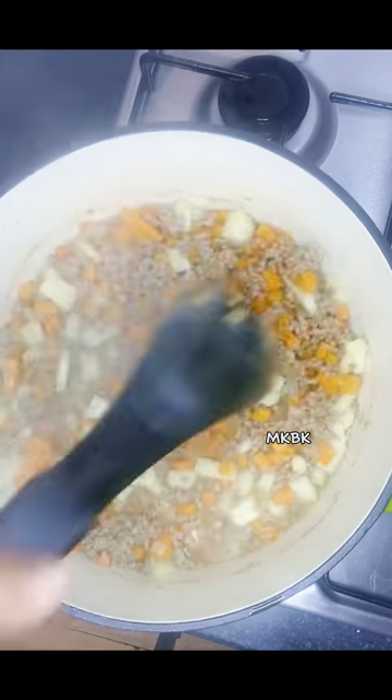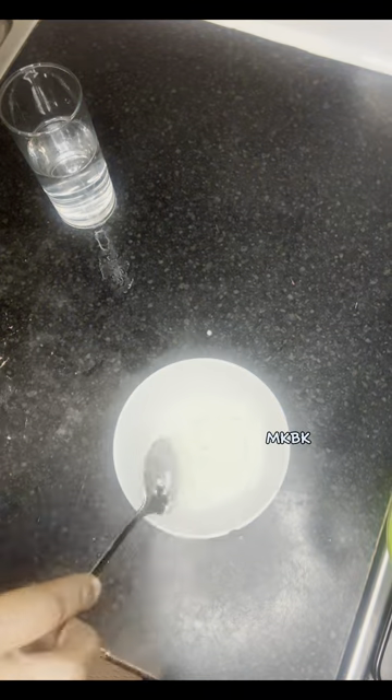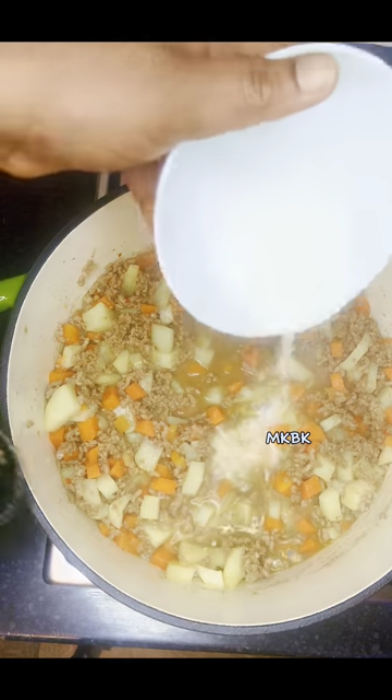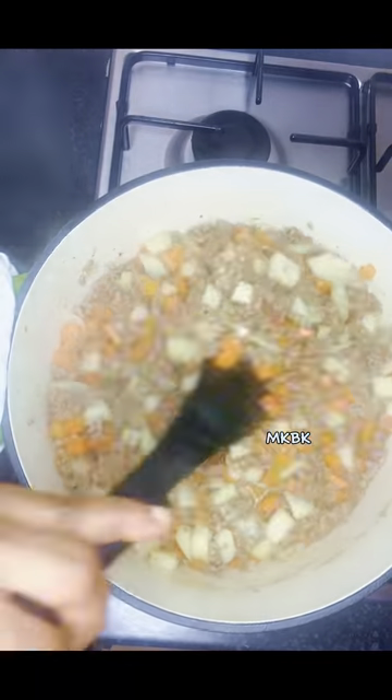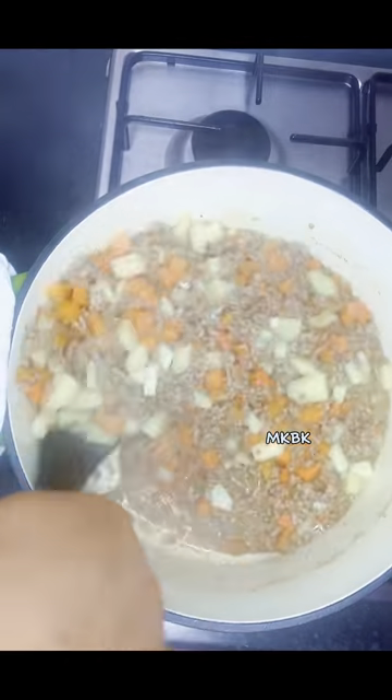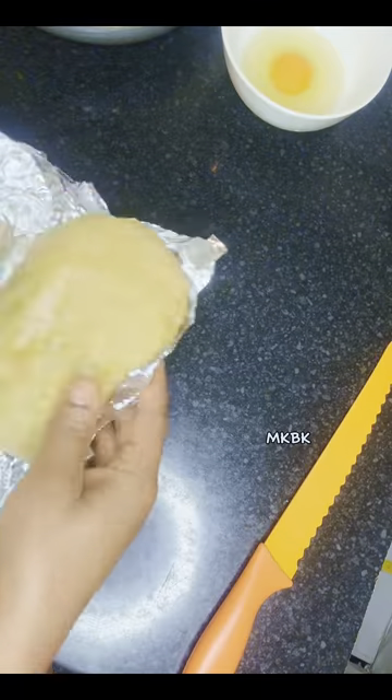Then I went back to the pot — the potato and carrot have cooked. Now I'm going to mix the slurry: this is cornstarch mixed with water. I'm going to add it into the fillings to thicken it up, basically so that the fillings aren't too watery. Then I covered and allowed it to simmer for three minutes.